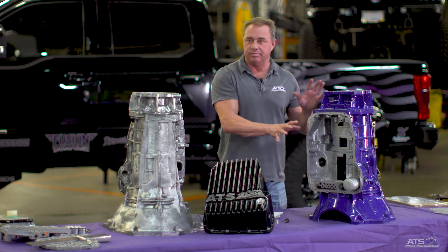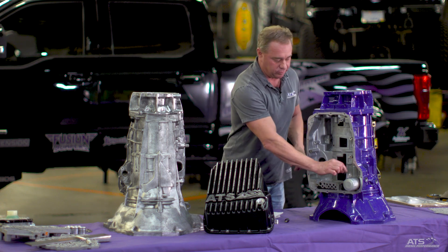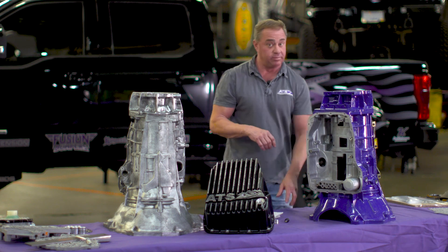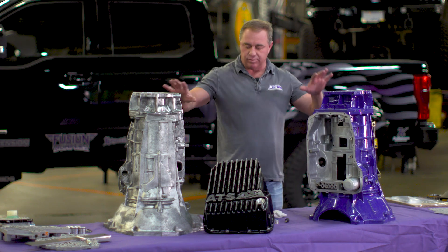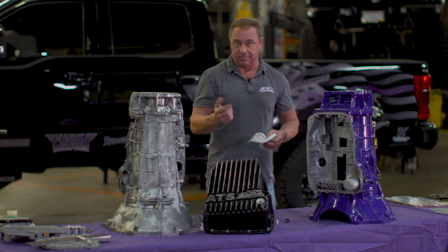All these parts can be done externally: transmission pan, your nice aluminum filter adapter, a new filter, and the case brace - pretty good maintenance items. That's pretty much what we have in the external portion of the 68RFE. Now I'm going to tell you all about the valve body.